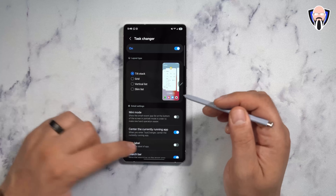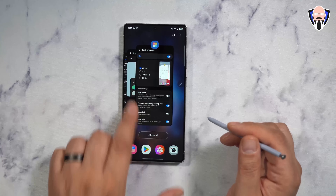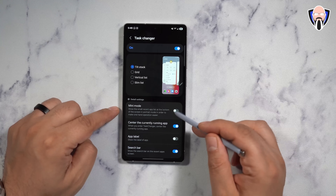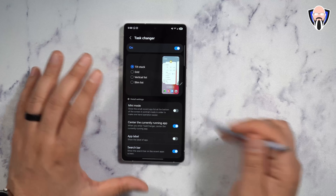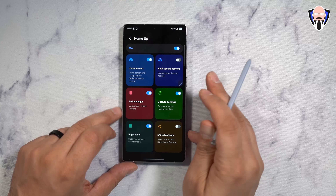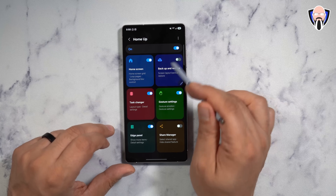My favorite thing is always going to be Task Changer — very much a similar experience to what we had before. We have the ability to change between four different options. You can make the most active app the centered one, center the current running app, add a search bar, and add app labels. You can also go into mini mode to make it slightly smaller depending on your preference. The nice thing about Task Changer is that it works even with third-party launchers — it's independent of the launcher. Home screen customization only works on the One UI launcher, but Task Changer runs across the entire system, as does the edge panel functionality since it sits as a side launcher.